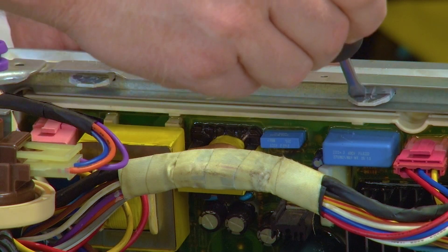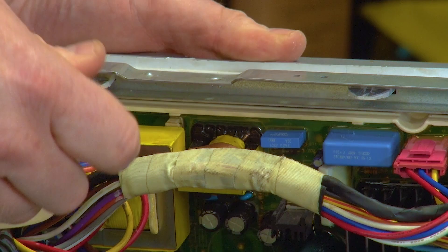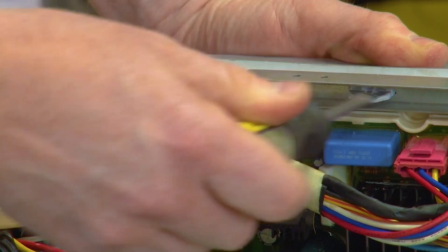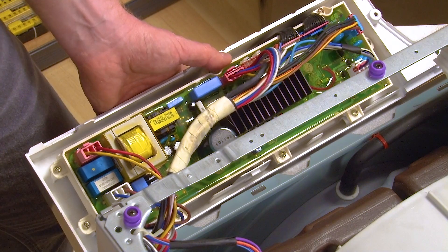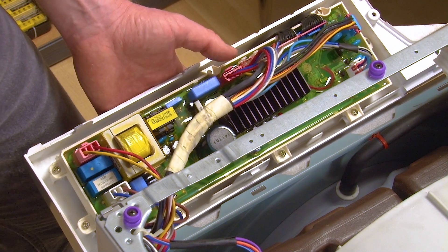Then using your flat head screwdriver release the control panel's clips. This will let you ease the panel off the machine. When doing this take care not to crack or damage the panel with your screwdriver.